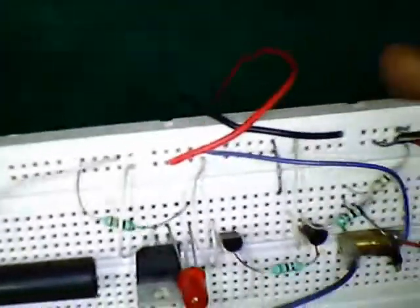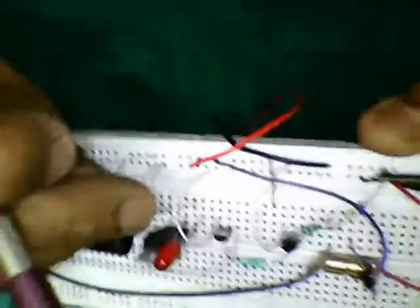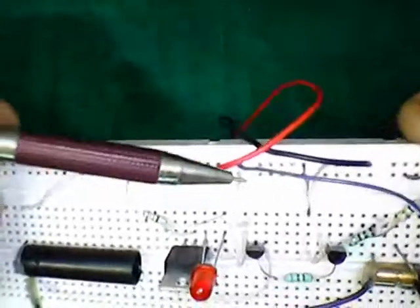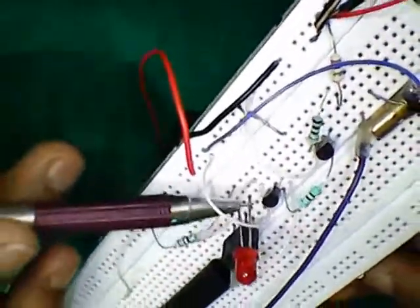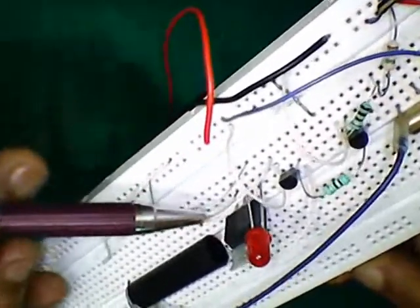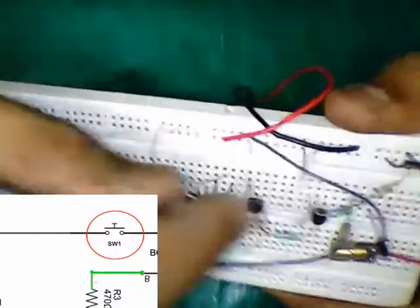I made a small change to the circuit. I connected main terminal 2 of the SCR with the emitter of the BC557 transistor. By doing so, I can disconnect this wire to act as a switch.